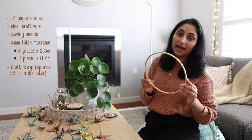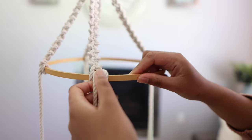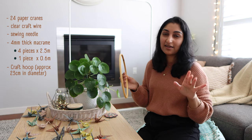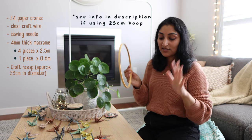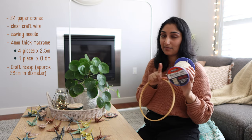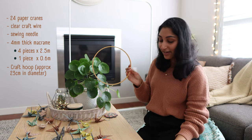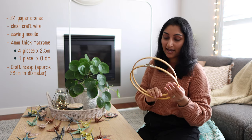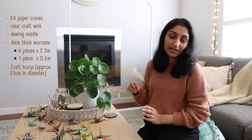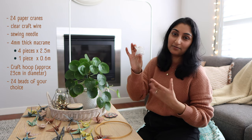Next is a craft hoop — I have one that is 23 centimeters in diameter. If you're following along, I'd recommend something of this size, probably nothing bigger than 25 centimeters. You can go smaller, but if you go significantly bigger, you'll need to do the math and add more macrame or you'll run out halfway through. This is actually the insert from an embroidery hoop, but you can find craft hoops or macrame hoops separately — there are a few on Amazon and I'll link some below.